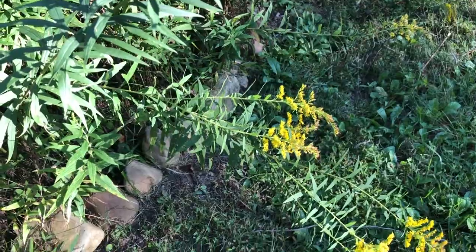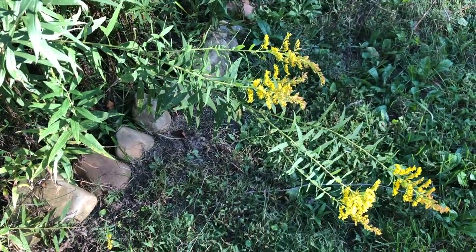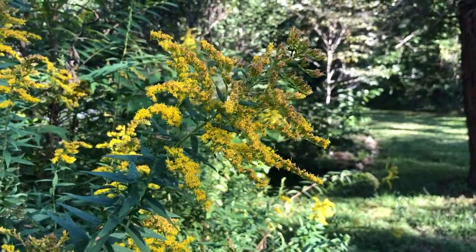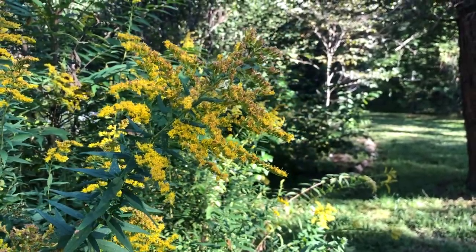When using goldenrod for this purpose, I prefer to use it in tincture form. For myself, I'll take about 10 drops every 30 to 60 minutes as often as needed to help my symptoms.